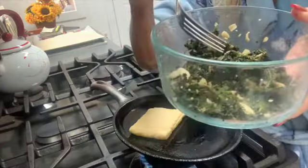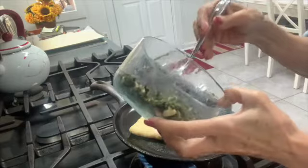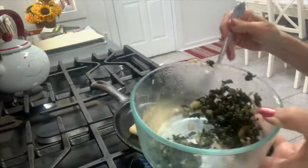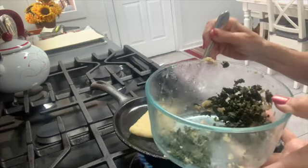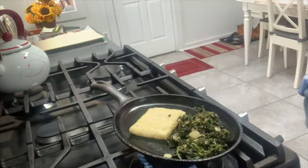Then we're going to take some leftover greens — whatever you happen to have in the fridge. I have some sautéed kale that I made with some sweet onion and sliced almonds. I'm going to add the recipe and video for that particular kale at the end — it's really delicious and very tender.